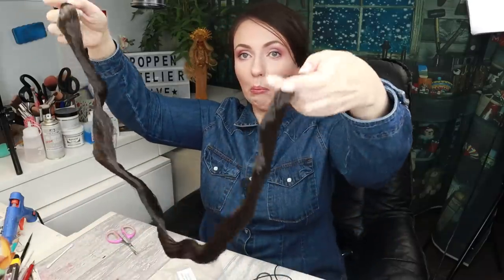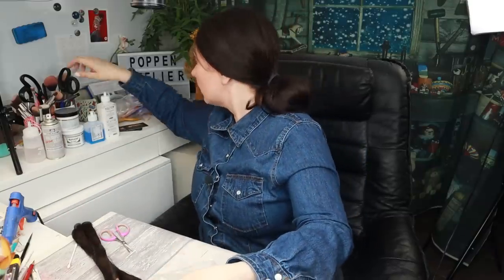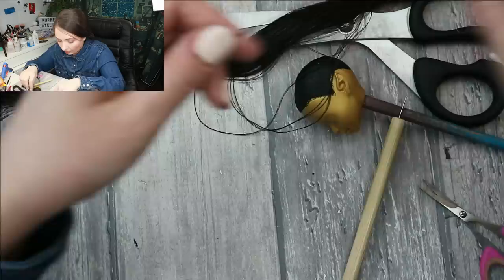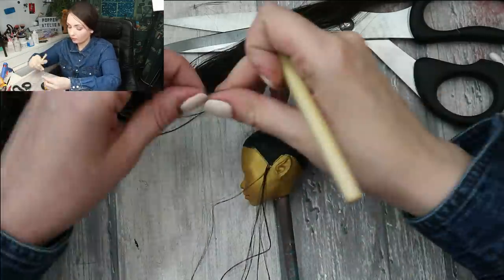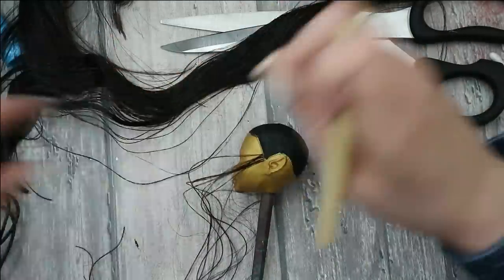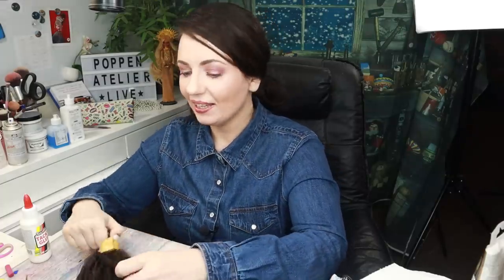Now let's get back to the dark brunette saran and start rooting the doll. It comes in such a long hair sausage and I'm going to cut it in two. Then I take strand by strand and root her head completely, filling in all these tiny holes. This is already the next night and here is her new hair — I don't know why I always end up doing this at two o'clock in the morning!